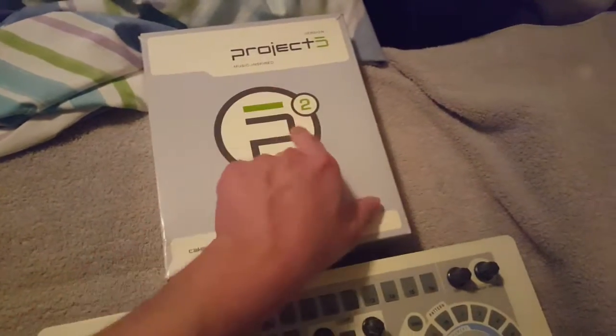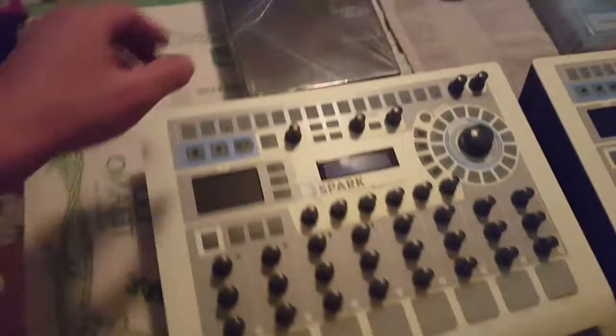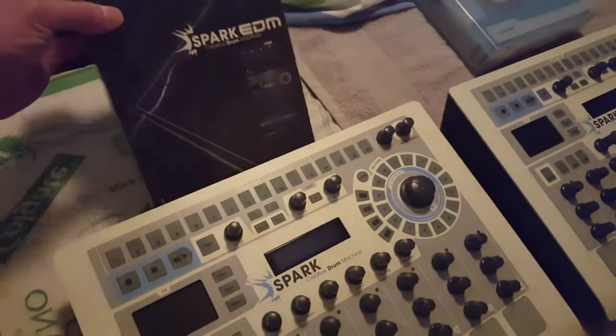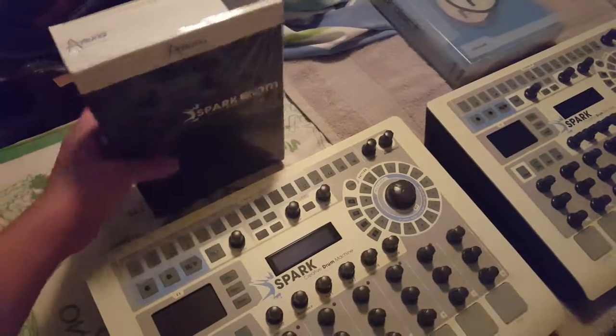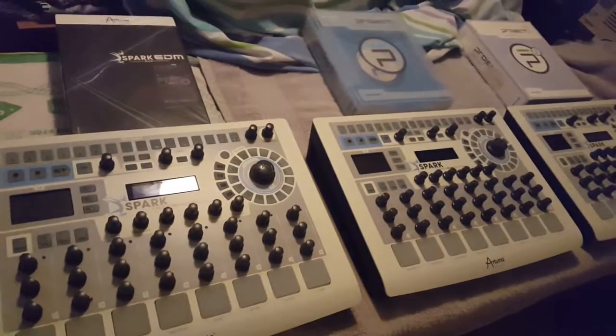This is version 1.5 and this is the newer version 2.0 — that's how I started in sound design. Just to illustrate the three elegant drum machines and also the Spark ADM, I'm really anxious to start using it. I'll post whatever ideas I come up with, so tune in.